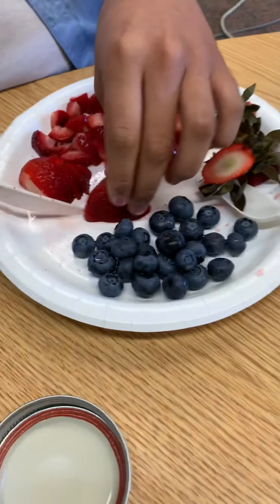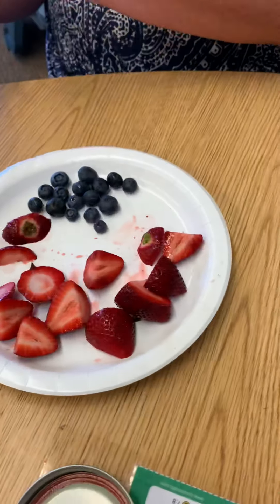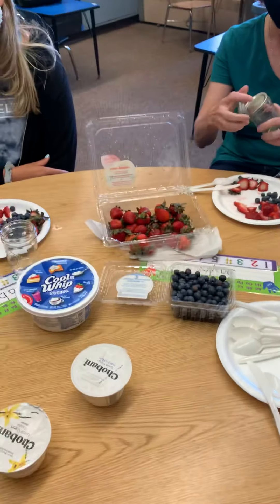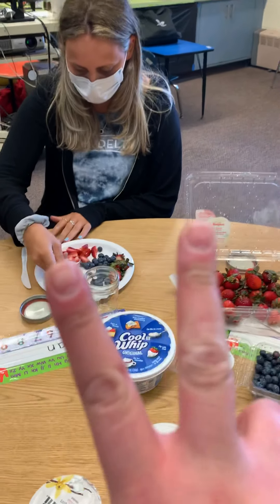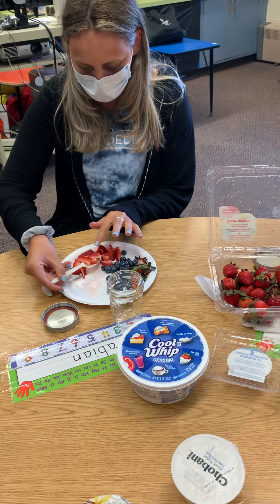Then we have blueberries on our plate as well that we'll already put on there. Now, the first thing we're going to do is take our spoons and we're going to put two spoonfuls of strawberries into our cups.